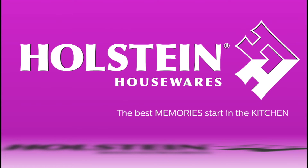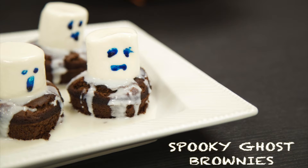Welcome back to Holstein's Kitchen. In this episode we're going to show you how to make some spooky ghost brownies.